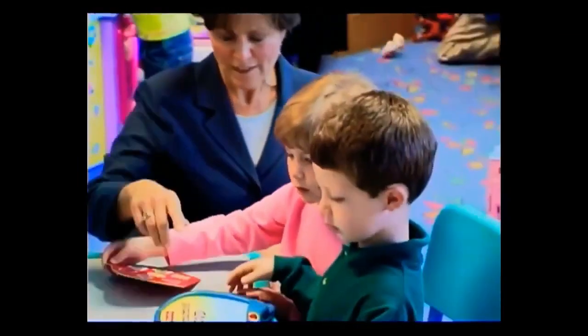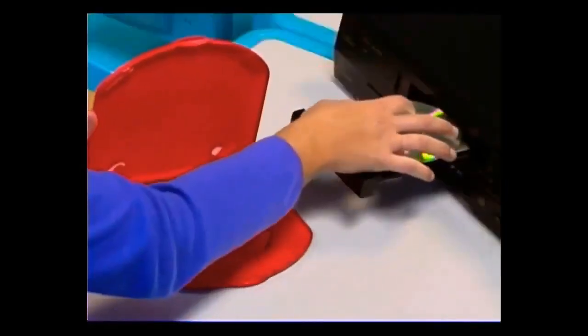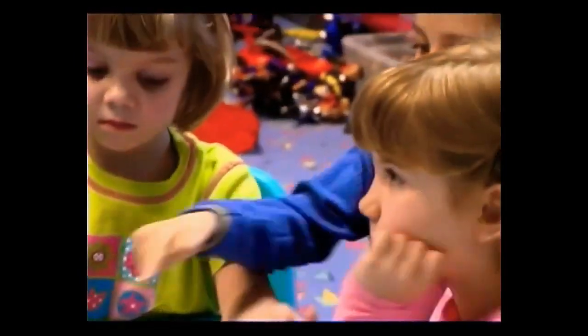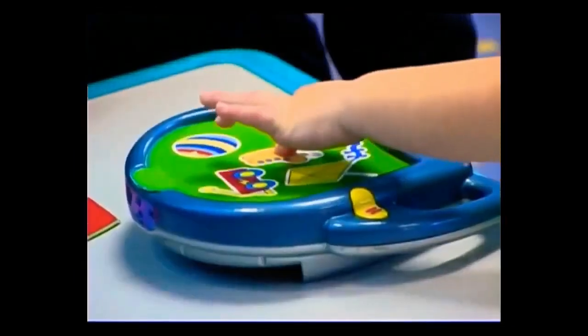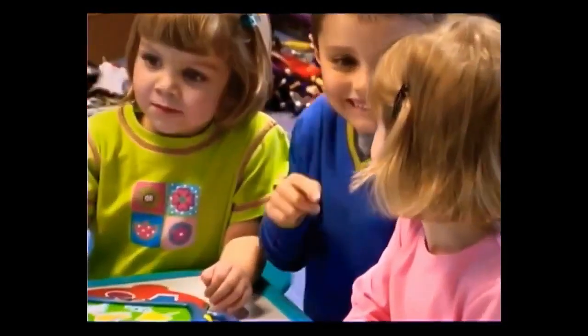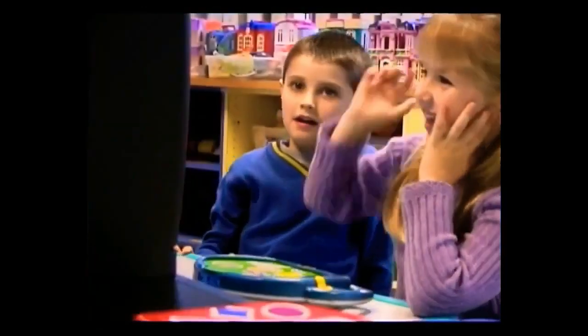Hi, I'm Dr. Kathleen Alfano. Here at the Fisher-Price Play Lab, we're particularly excited about a new learning and entertainment system we've been testing called Interact TV. This new technology empowers children to actually interact with some of their favorite TV characters and programs on special DVDs. Through repetition and reinforcement, Interact TV entertains and teaches. The result is that TV viewing becomes a valuable, active experience. Now you can turn TV viewing into doing with Interact TV.